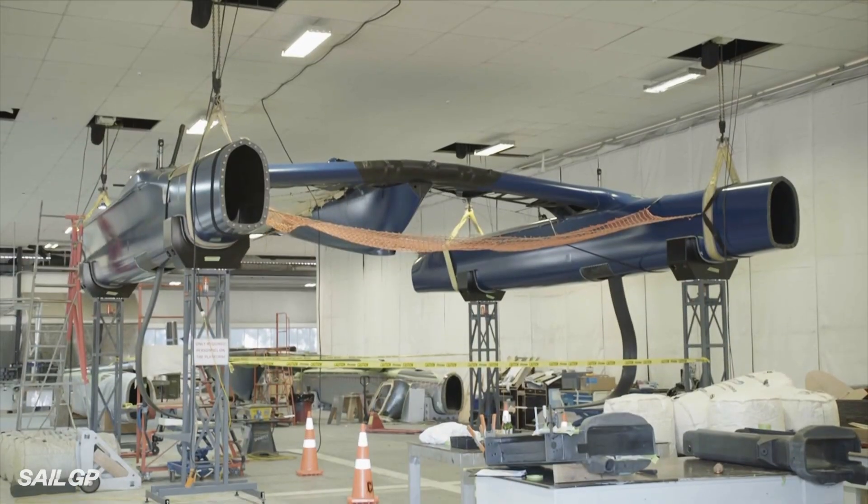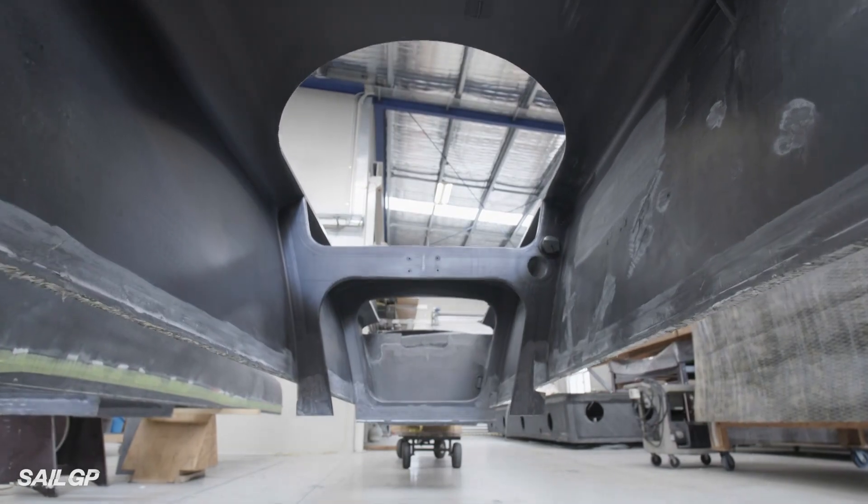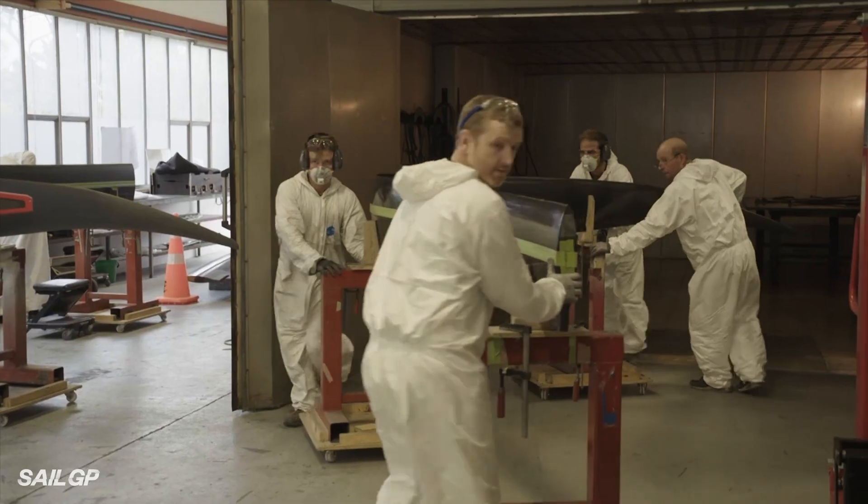The project entails modifying and building two new platforms of the AC50, which is now called the F50 from the last America's Cup, and it's utilising all those parts. We're busily in the process of working to make those parts equal.